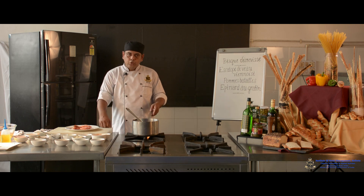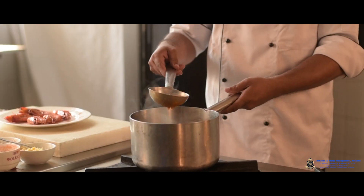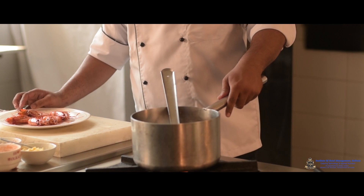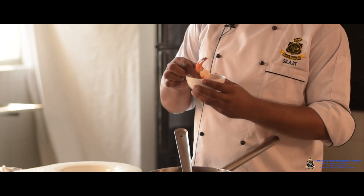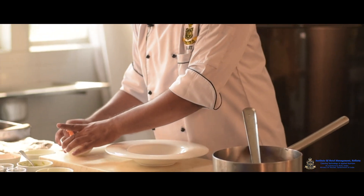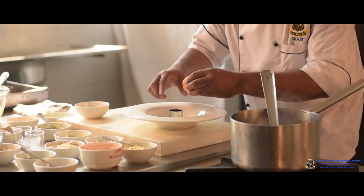After liquidizing the soup, I have strained it very nicely and the base has come up with a nice color. I have poached a prawn, which will be deshelled and used for the garnish. After deshelling, the prawn looks like this and will be used for garnishing the soup. First I arrange the garnishes in the plate so that it will be easier for me.